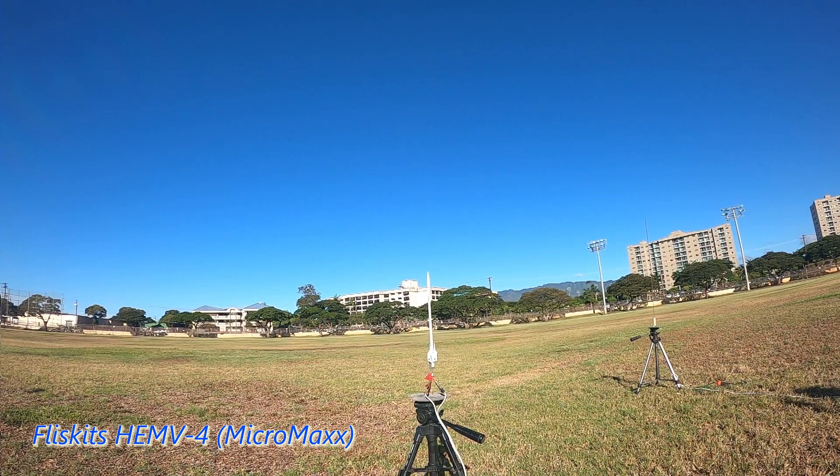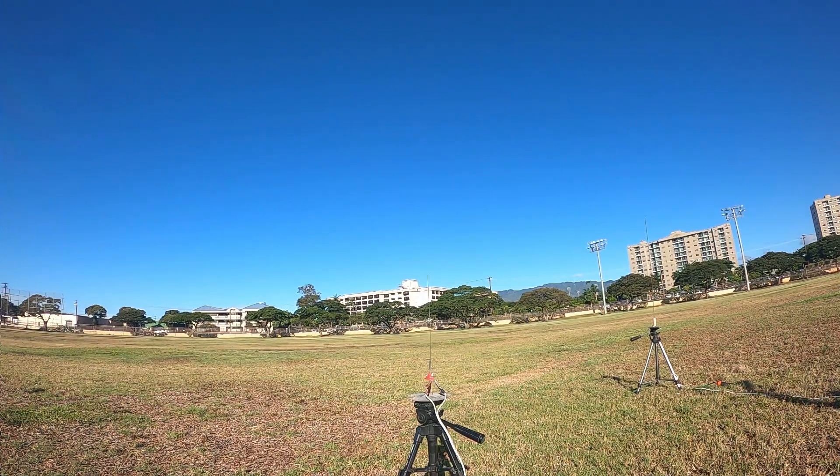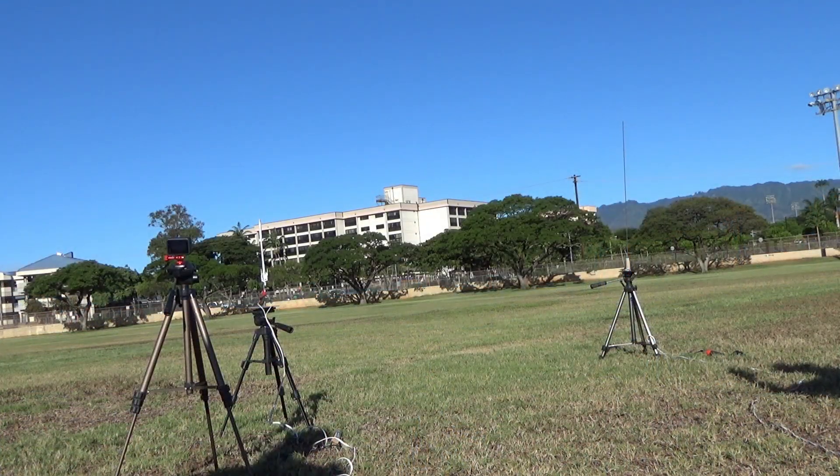Range is clear. 5, 4, 3, 2, 1. 5, 4, 3, 2, 1.